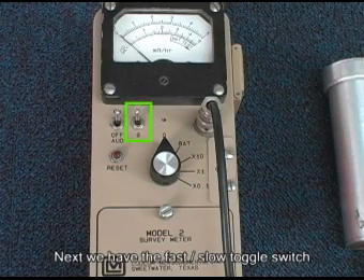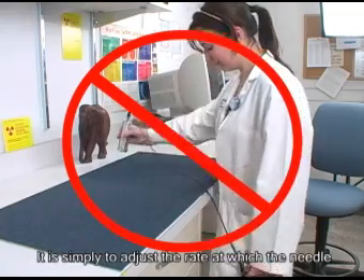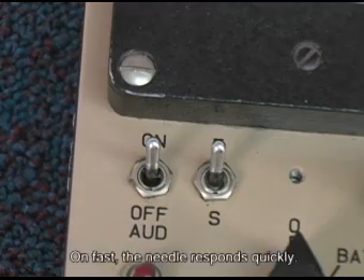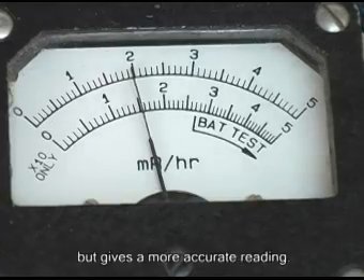Next, we have the fast-slow toggle switch. This does not mean that you can survey an area quickly or slowly. It is simply to adjust the rate at which the needle reacts to the signal from the detector. On fast, the needle responds quickly. On slow, the needle does not respond as quickly, but gives a more accurate reading.